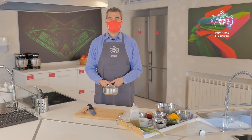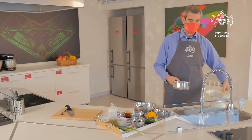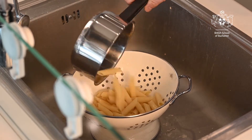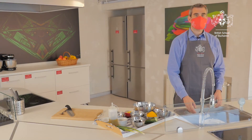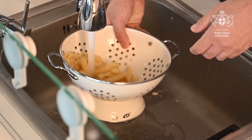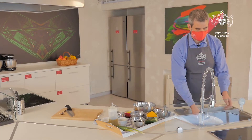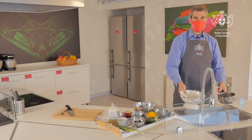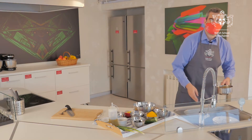Once your pasta is cooked, very carefully take it over to your sink with your colander and tip the pasta in to drain all the water off. Once drained, run the cold water tap and count to 20 seconds — that is just going to cool the pasta down, ready for when we need it. Then pop the pasta back into your pan and put it to one side for later.